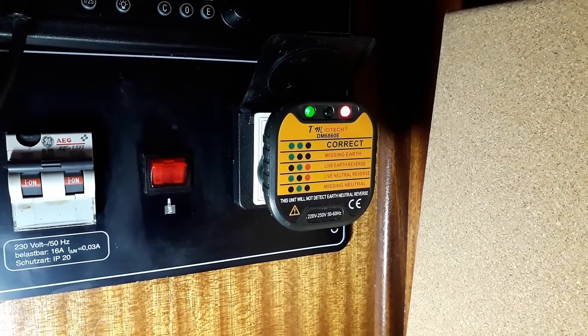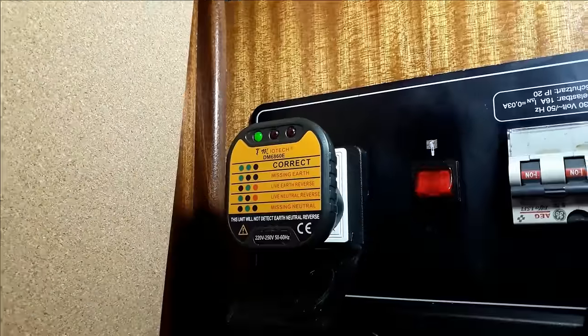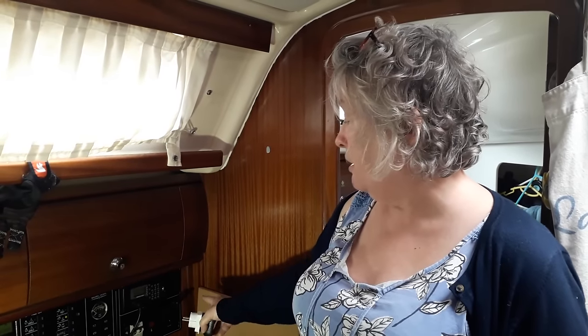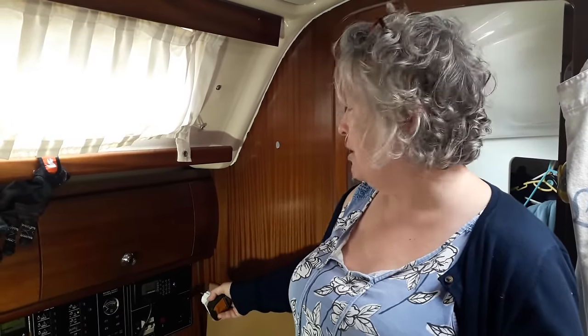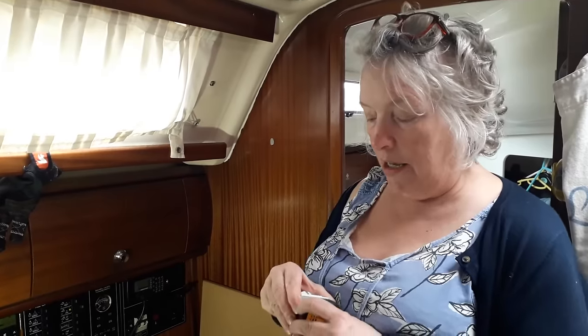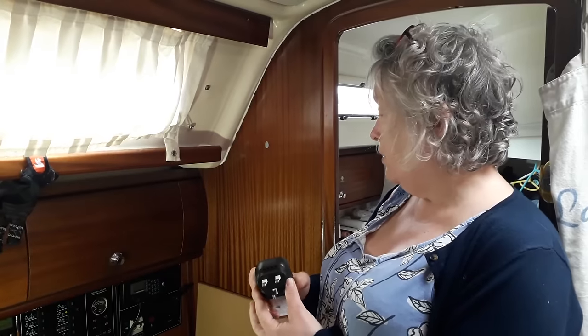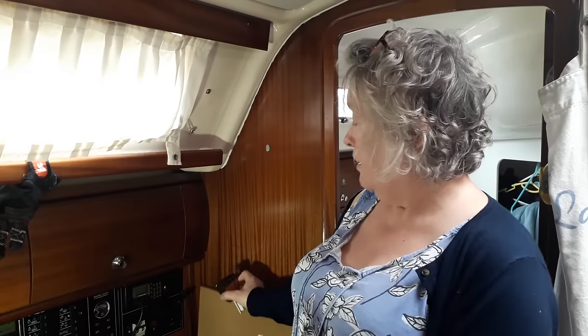In that particular marina, the neutral and earth were wired the wrong way around, so we had to remember to put our plugs in upside down. Why does that happen? On that particular boat it was just that one socket — the neutral and the earth were wired backwards, installed by the previous owners or Bavaria. In Europe it doesn't matter so much, whereas in the UK it does matter.